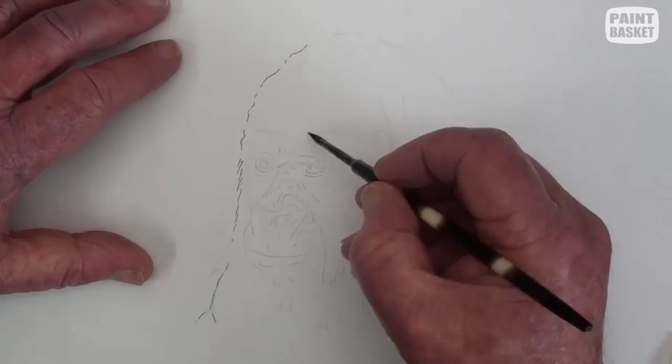Add short wavy strokes along the top of the head and smaller lines to represent the fly hairs at the edges.